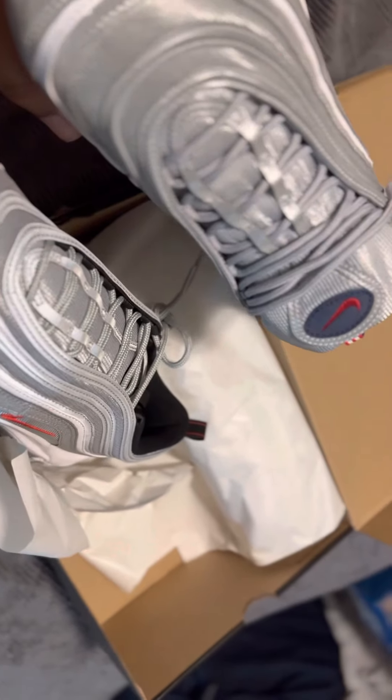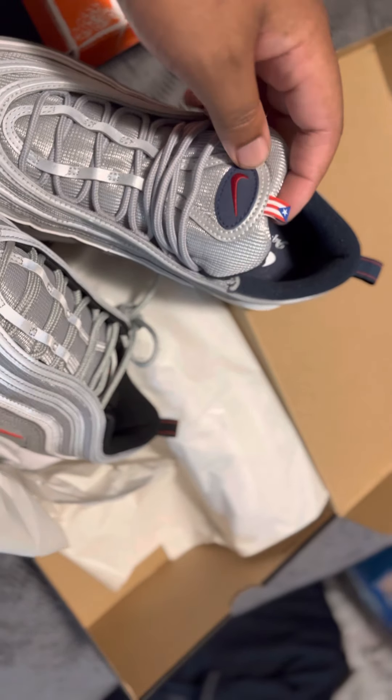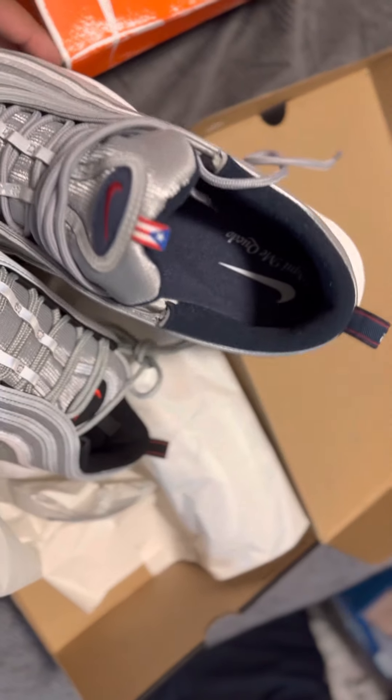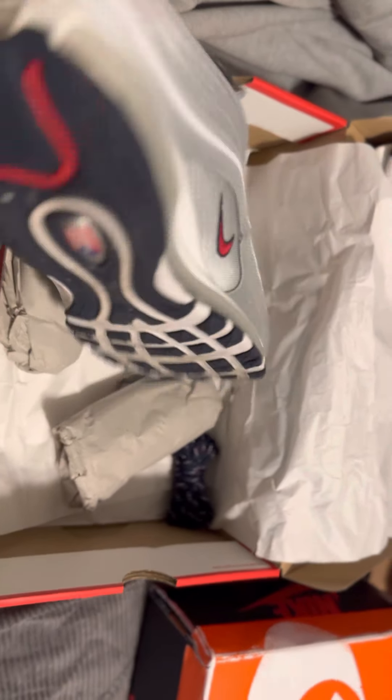Everything's the same except for the tongue. Got that nice Puerto Rican flag with the blue. And on the OG right here, this is all blacked out with the red and the black tag. On the inside it's different. And this one came with a towel — they did this release real nice. Got the towel with it. I wear mine, been wearing mine.